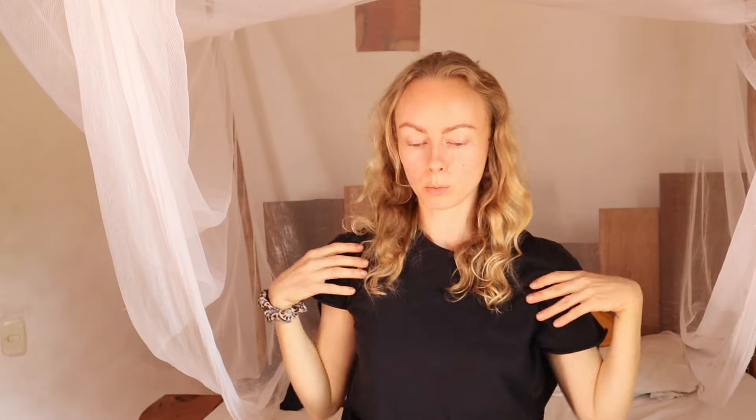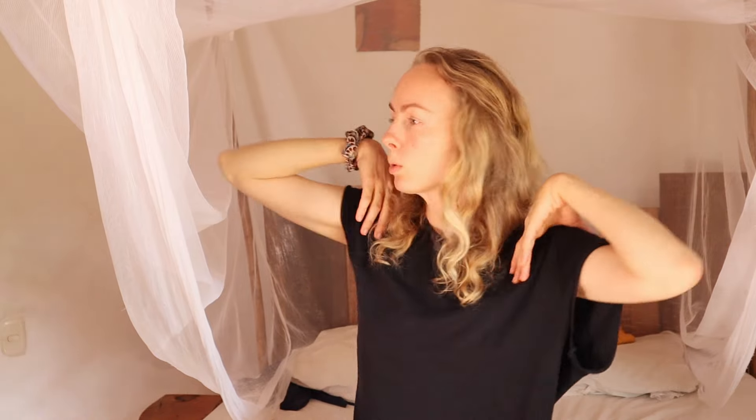Now gently stretch your neck to each side. Put your hands on your shoulders and paint some big circles with your elbows to loosen up your shoulders. Don't forget to breathe. Turn the other way around and then put a little side-to-side sway, breathing deeply.